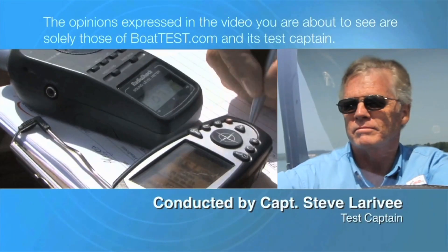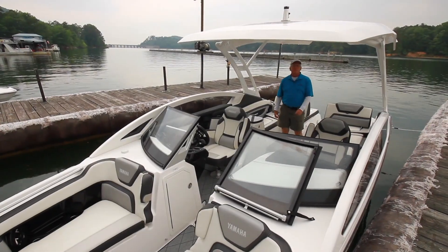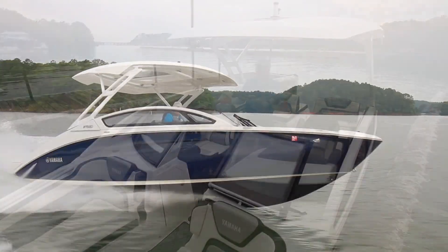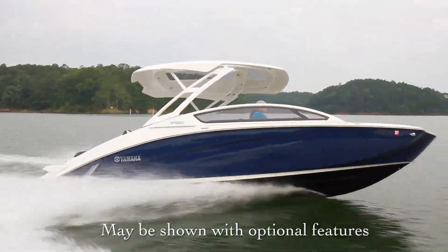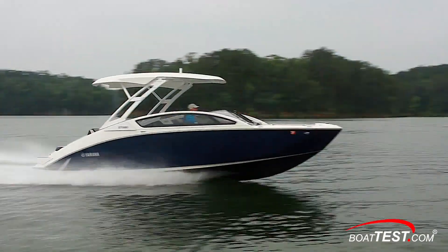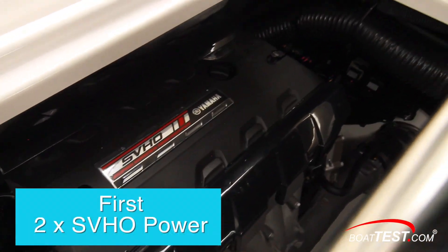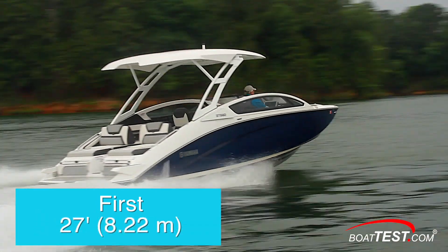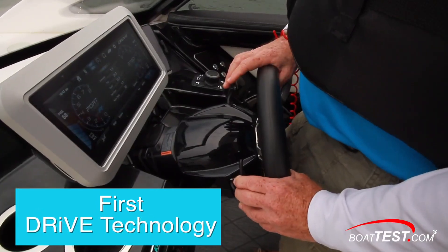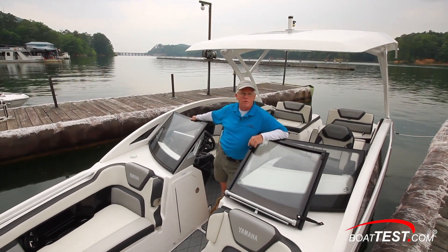The following opinions are solely those of BoatTest.com and its test captain. Hi, Captain Steve from BoatTest.com, and today I'm on the 275 series from Yamaha. This comes in three versions, each with increasing levels of features, and it's representing a lot of firsts for Yamaha: the first with dual SVHO engines, the first 27-footer, and the first with advanced drive technology. Let's take a look as I do a full features walkthrough and performance evaluation.